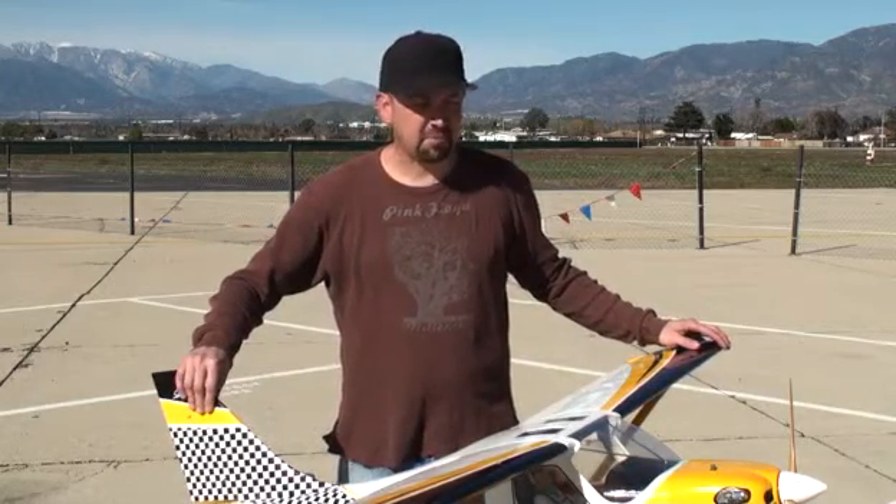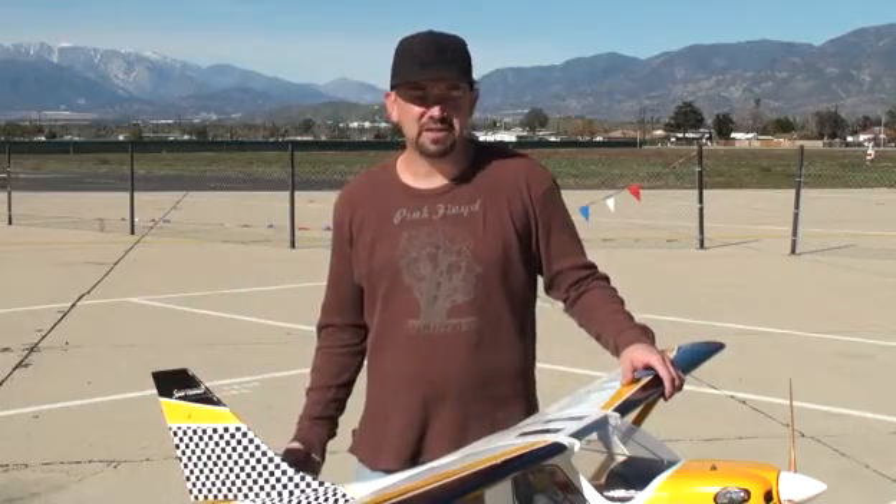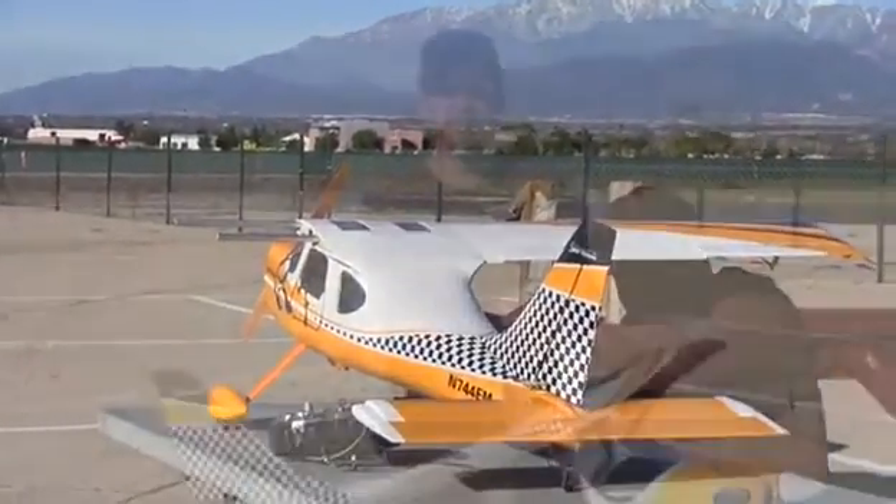A five-cell battery powers everything up and has lasted quite a few flights. I also ran a couple of 18-inch extensions on each side of the wing so when I take it apart I can easily just plug those together, safety clip them, and I don't have to worry about fishing wires at all — makes for a quick and easy assembly at the field.